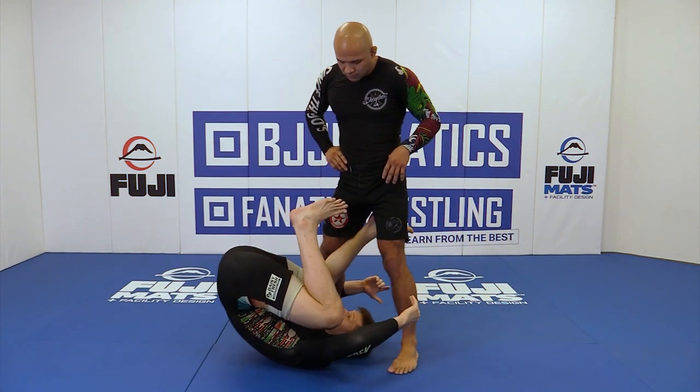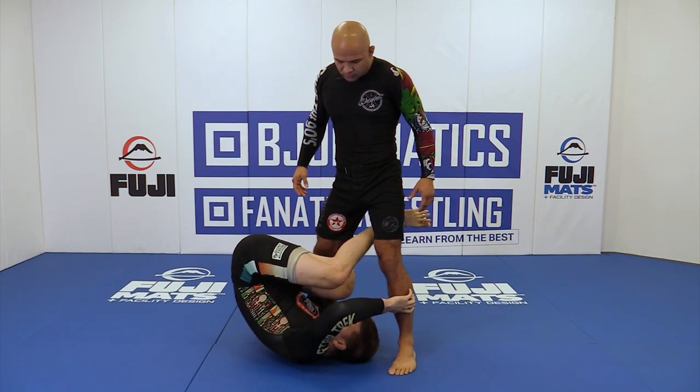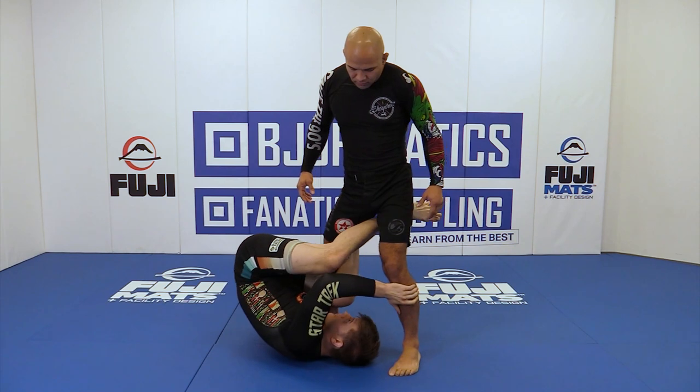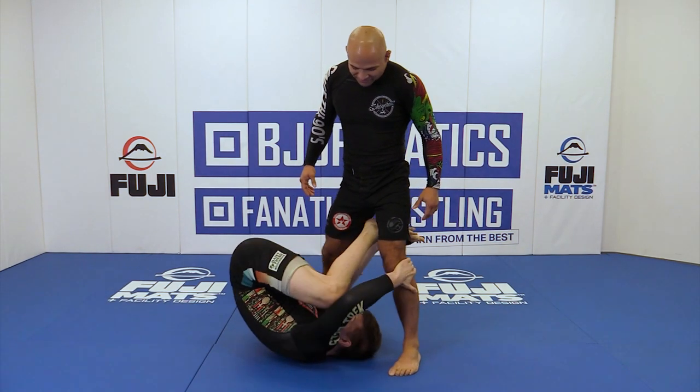You're going to pull yourself to your shoulder blades. The leg that's in reverse de la riva — I'm going to take the other leg and hook, just like I did on the first drill, but I'm going to hook on the inside.